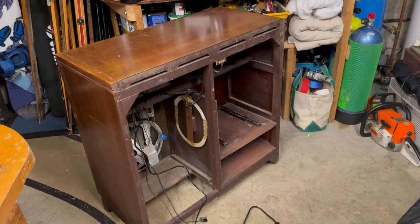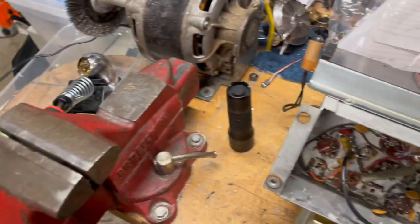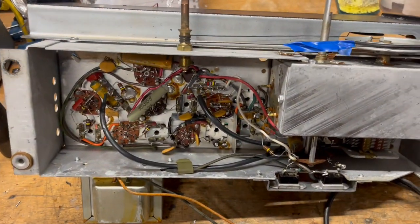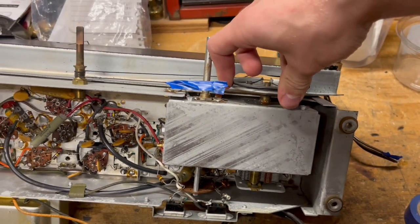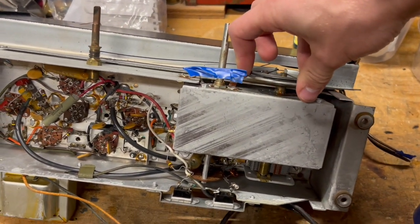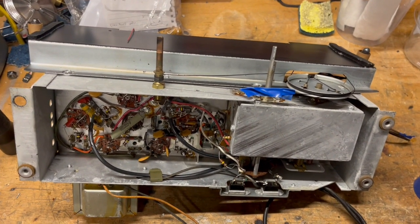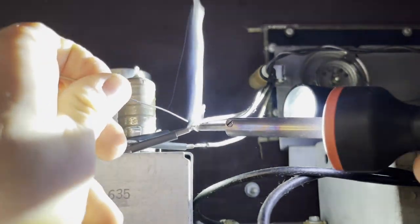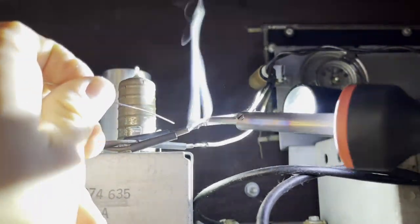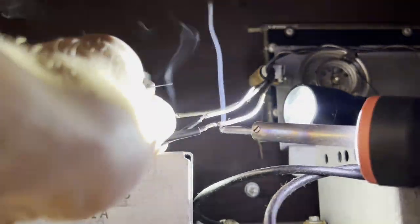I also decided to take the radio receiver unit out just to look at it, and it's pretty much the same situation as the amp when I started, so maybe I'll do a part two on that. But as of now that's a project for later, so I put it back where it came from. The very last step for this video was to solder back up the pilot light wiring that I had cut just to get the amp out of the cabinet originally.